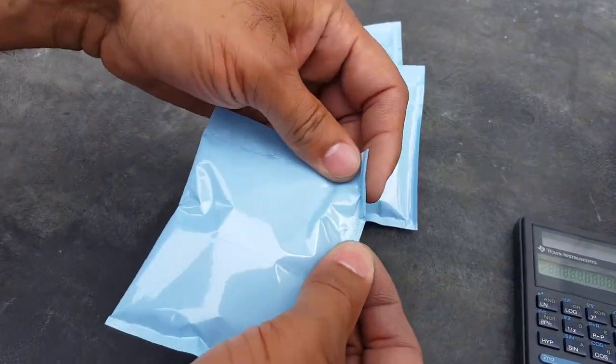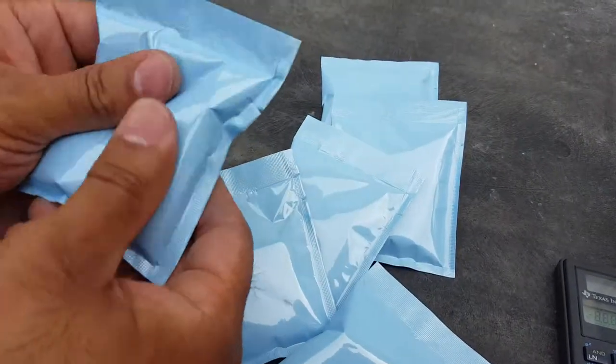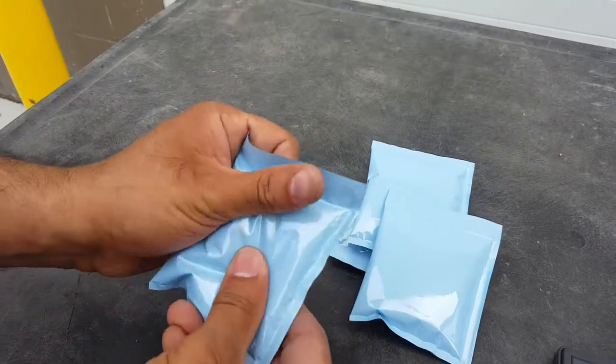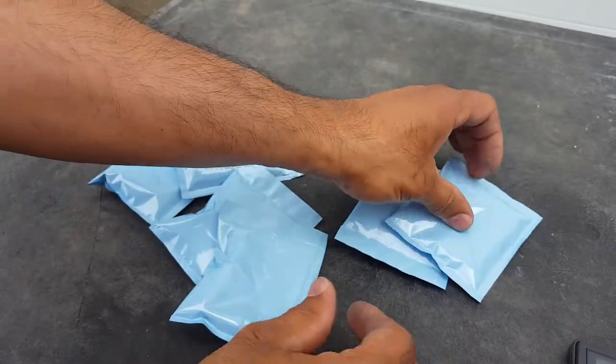So there's the tear notch — all airtight, so they're sealed. And you can adjust the depth and where you want the tear notch to be.